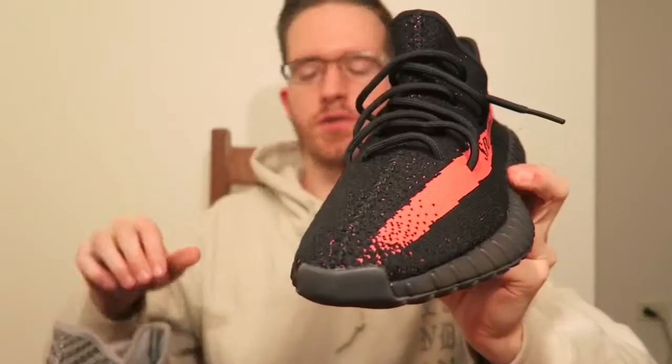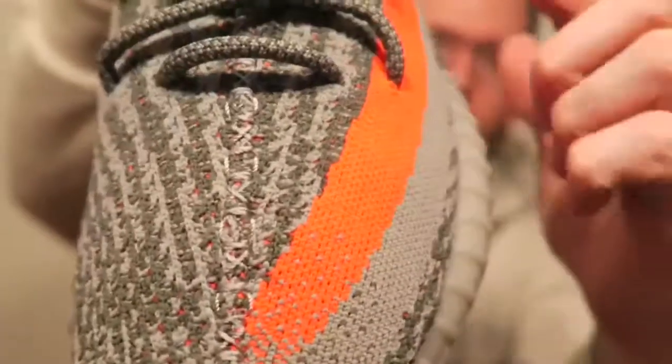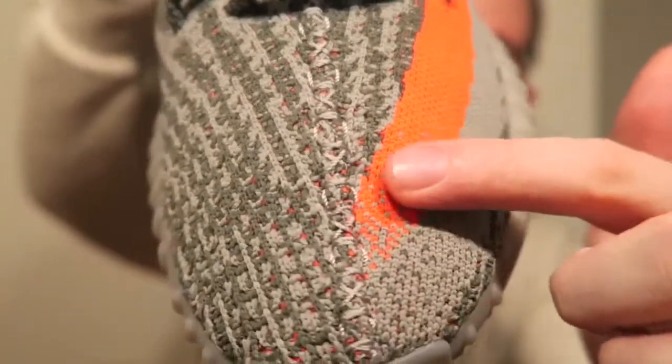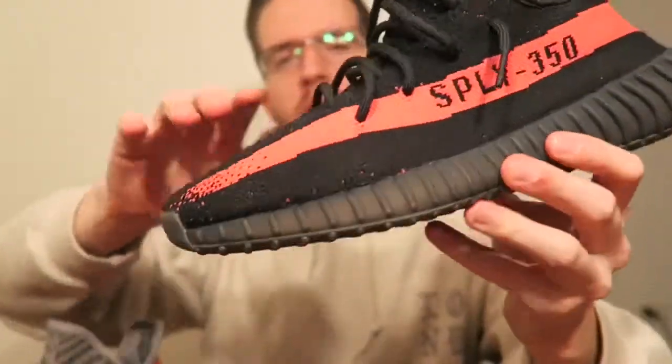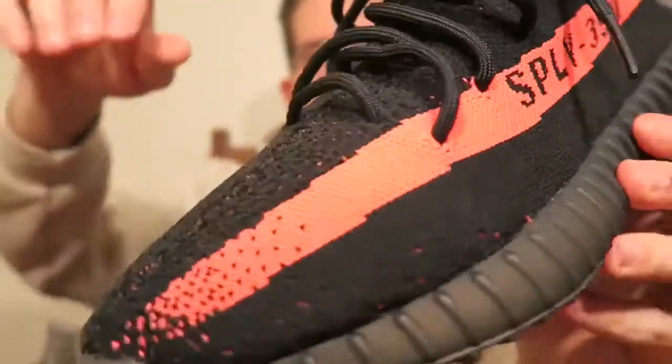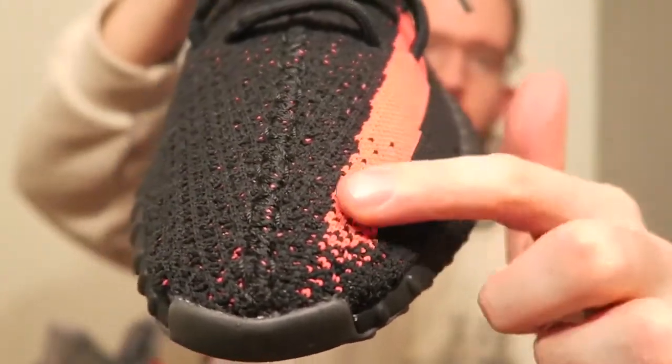There is one little difference about these from the Belugas, and that is the stripe. On the Belugas, you can kind of see the stripe curves up on the toe and stops kind of right in the middle where the stitching is. But then on the red ones, the copper, the olive ones, the stripe just kind of keeps on going and stops up towards the front of the toe.